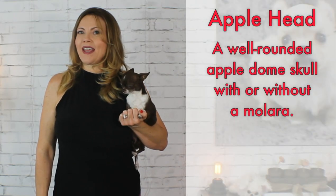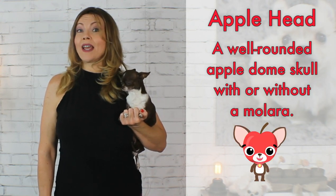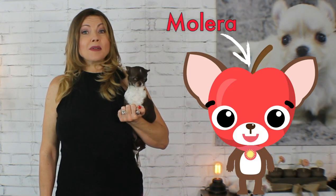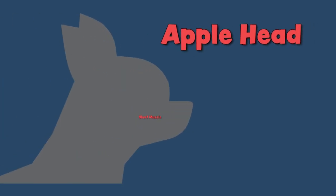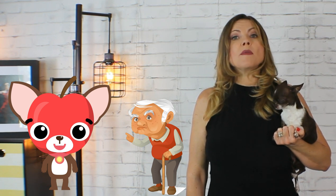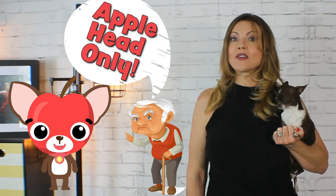Likely you've all heard the term apple head. The American Kennel Club describes the Chihuahua breed standard as an apple head, which is a well-rounded apple dome skull with or without a molera. The molera is the soft spot on the top of their head. Their muzzle should be moderately short, slightly pointed, and should form a near 90-degree angle where it joins the skull. Each Kennel Club has slight variations for breed standards, but almost all clubs recognize only the apple head skull shape for Chihuahua standards.